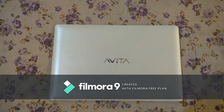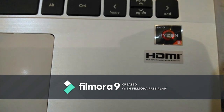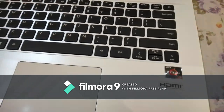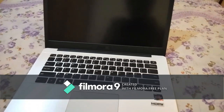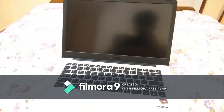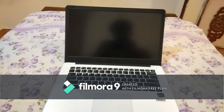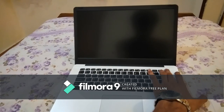This laptop came with a Ryzen 5 3500U processor, which has a benchmark of 7000 to 8000. It came with 8GB of RAM and 512GB of SSD storage. The RAM uses two slots combined for 4GB each, and the SSD storage is of the SATA M.2 type slot.